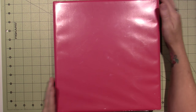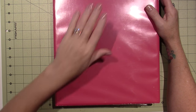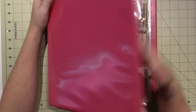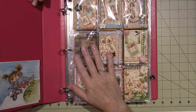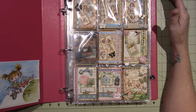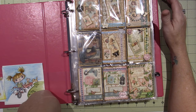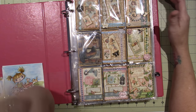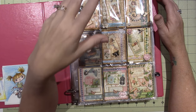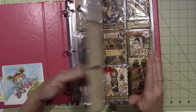Hello, it's Sarah and this is my ATC binder. ATC is an artist trading card and they're awfully fun to make. I've been making them pretty much since the beginning of my YouTube career. I actually did a few swaps in the beginning and I just love them. You can get them in kits — the ATC store is a great place to get a kit.